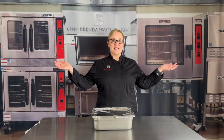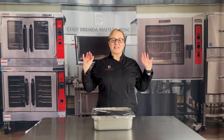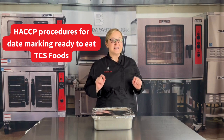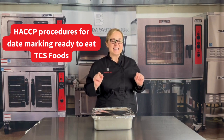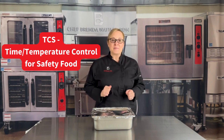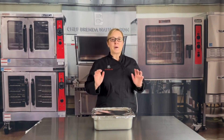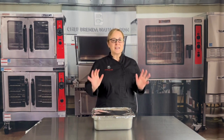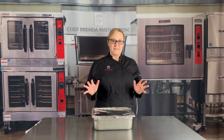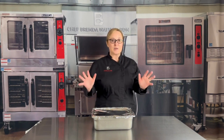Welcome to Level Up with Chef Brenda. In today's video we are going to be talking about something that is really important when we serve children: the HACCP procedures for date marking ready-to-eat TCS foods. TCS stands for Time Temperature Control for Food Safety. The purpose of this procedure is to ensure that appropriate rotation for ready-to-eat foods happens to prevent or reduce foodborne illnesses.